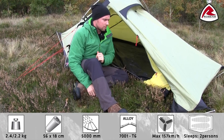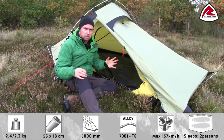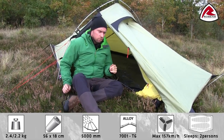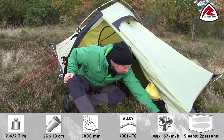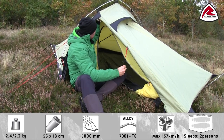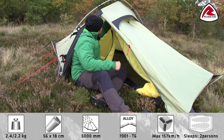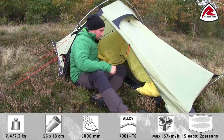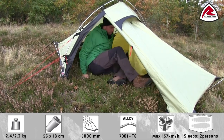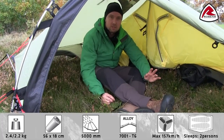If you want to use the tent as a shelter during rest, you can easily detach the inner tent to have a roomy shelter for two persons. Let me show you how easy it is. All you do is detoggle the buckles around the tent like this, and also in the top, then move the inner tent away. As you see, you quite easily transform the tent into a roomy shelter.